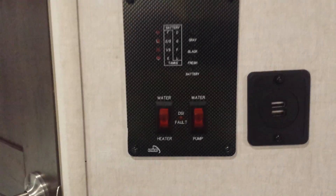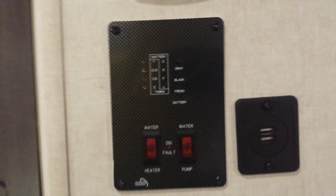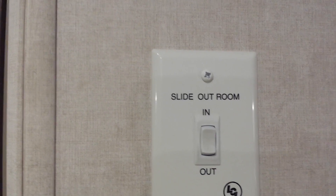There's a panel here that will show you all your levels for your water, water heater, and pump, as well as your thermostat and the slide-out switch.